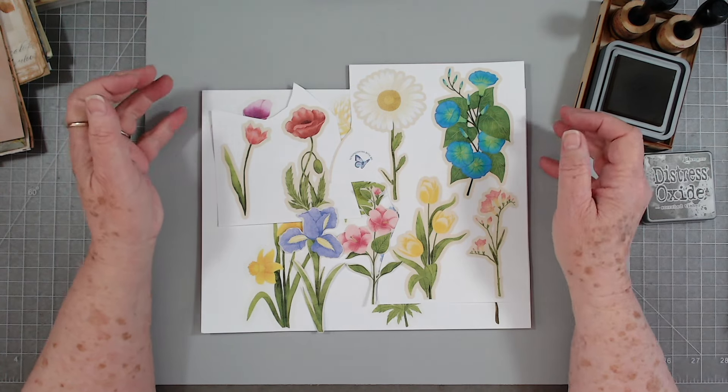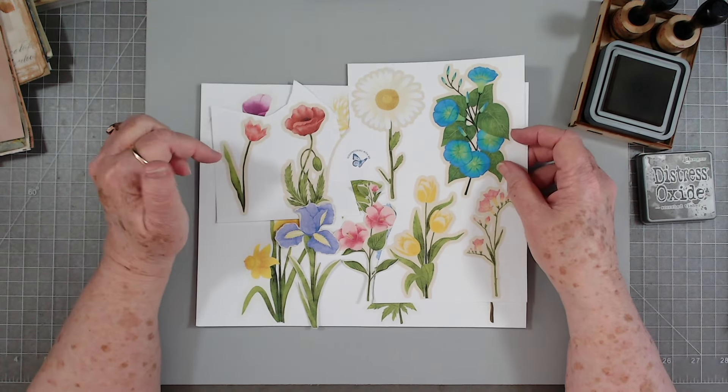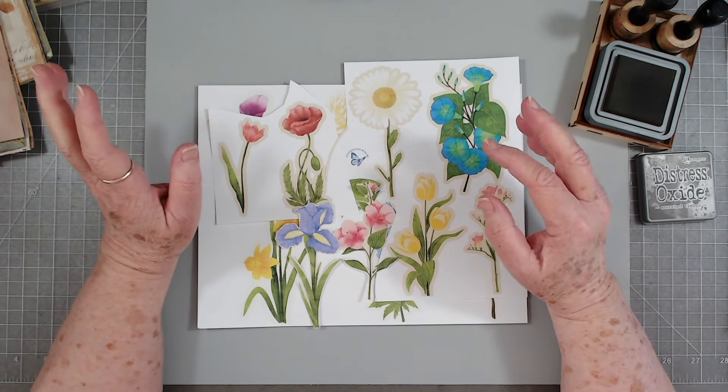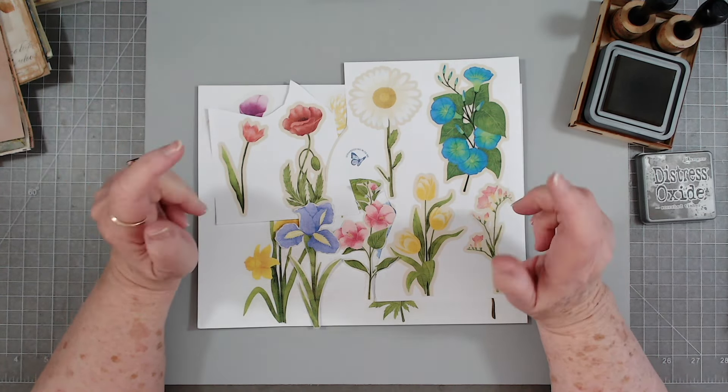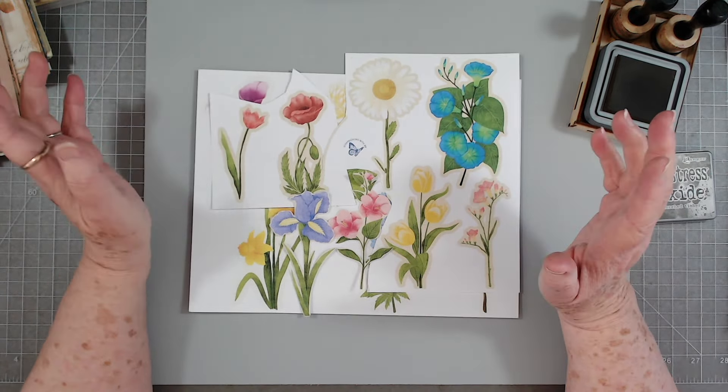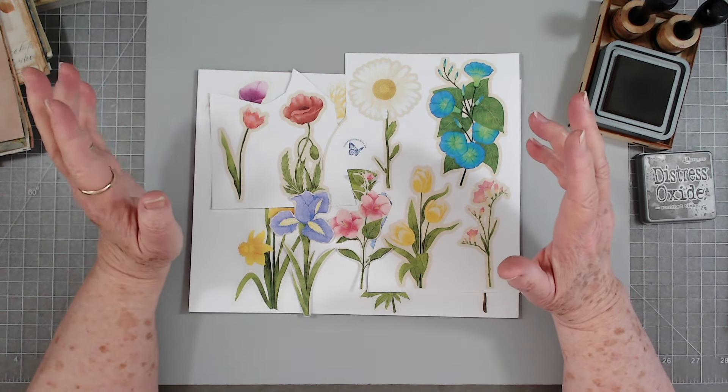Hey guys, this is E with Scrapbooking With Me. This video will go up on Saturday morning — sorry about that, couldn't get it done on Friday night. But these are the Friday freebies for you, and it's all about spring flowers because I am so ready for spring.